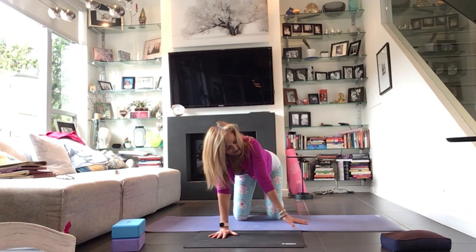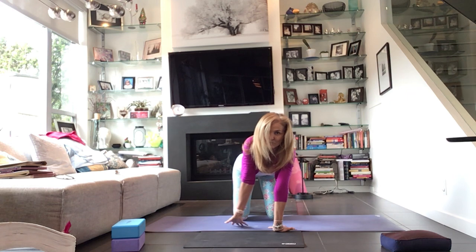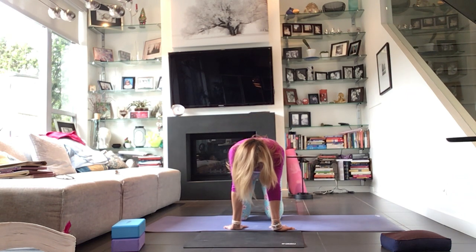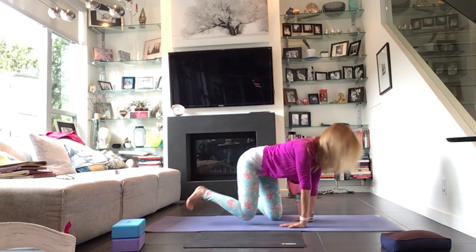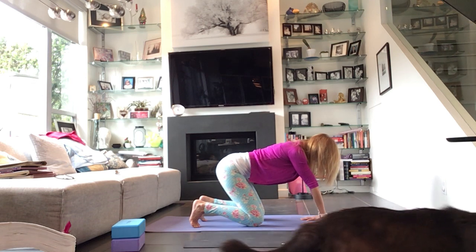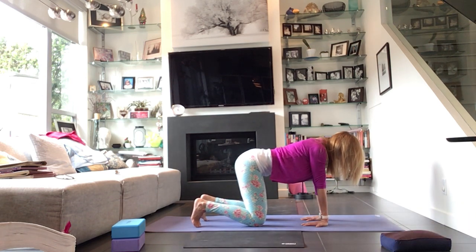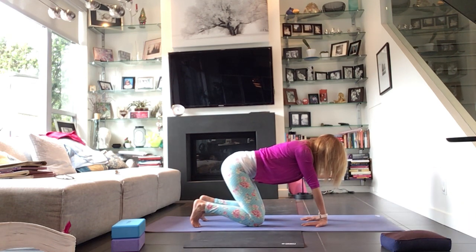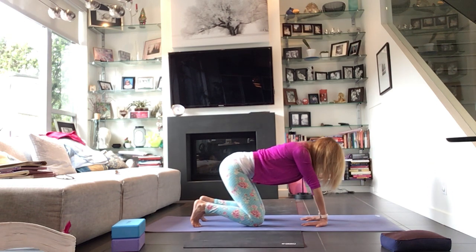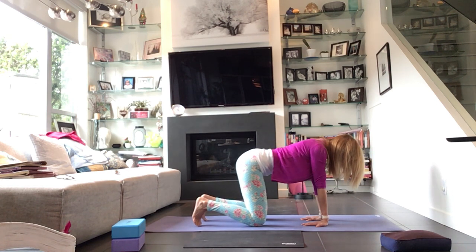Option to spin the hands around, fingers facing towards your thighs — might feel good in the forearms. Also option to just gently rock back and forth in this position — a little bit back, a little bit forward. You know if this works for your elbows in terms of hyperextension, so just be mindful here.